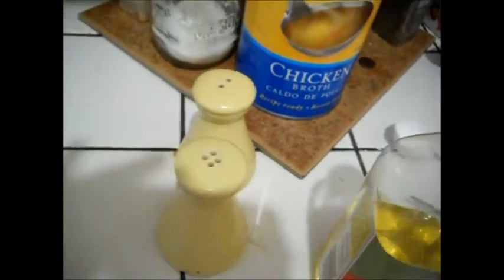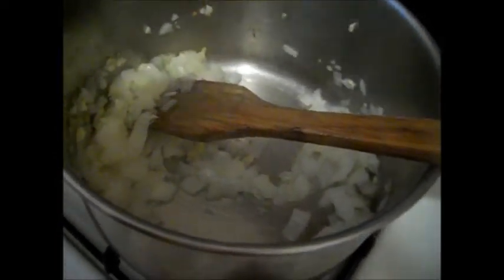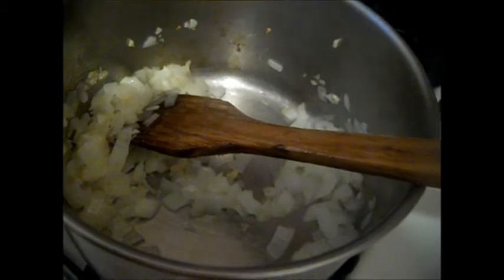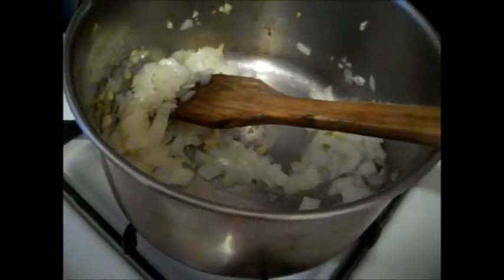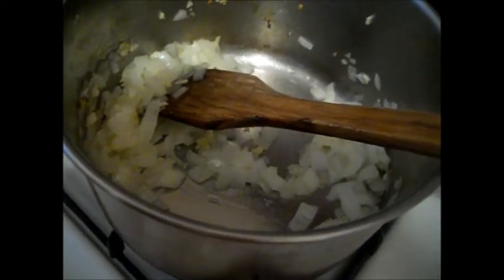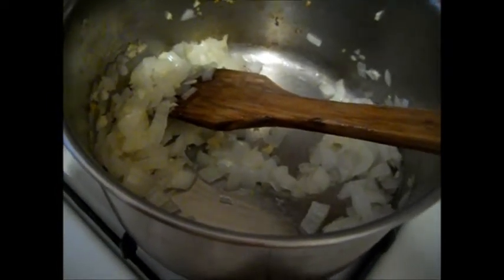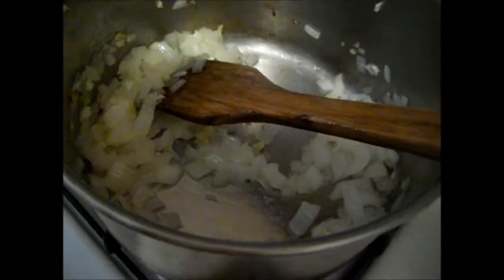I'm going to thin that out with a little bit of broth and milk to make a creamy base for my soup. This is going to lower the calories quite a bit because cream soups — broccoli, mushroom, whatever — tend to have cream in them. To lighten the calorie load, I'm cutting it with chicken broth, some of the broth from the boiled broccoli, and 2% milk. The cornstarch will act as my thickener, so no flour — just cornstarch.